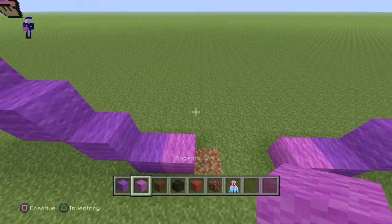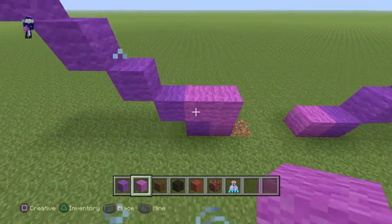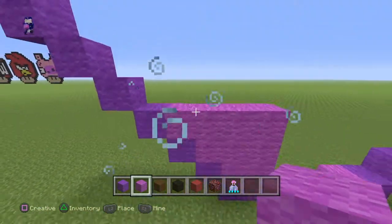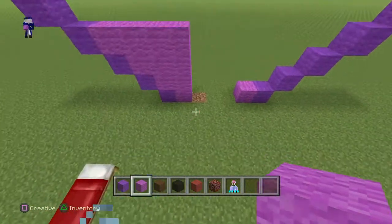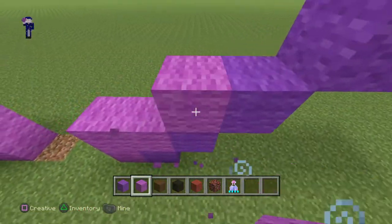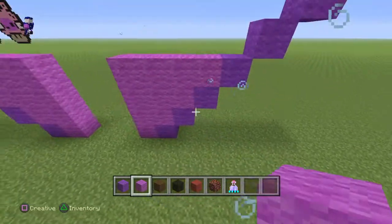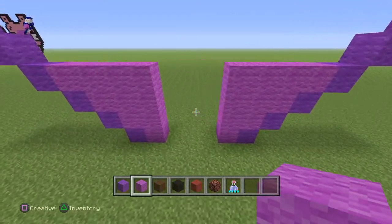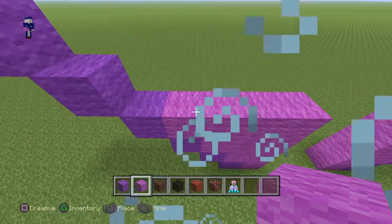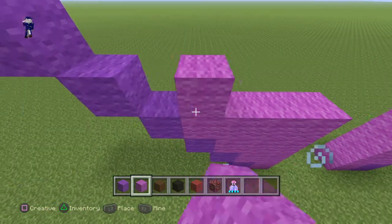Now moving on to the next part, you guys want to grab your Magneto and actually lay down a layer of two, then a layer of three, and then a layer of four. Now once you guys have done that, go on the other side and do the same: two, three, and four.